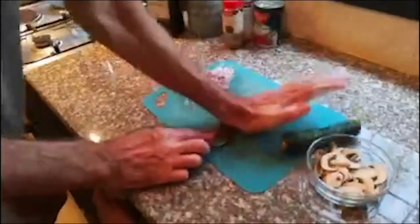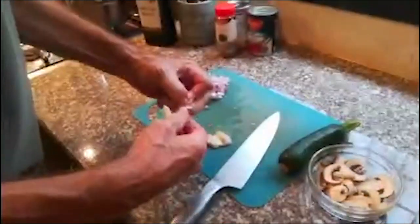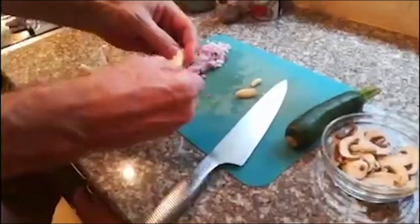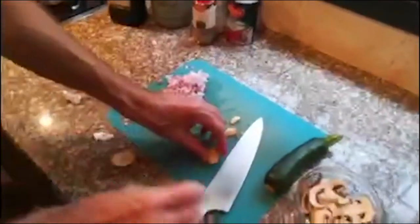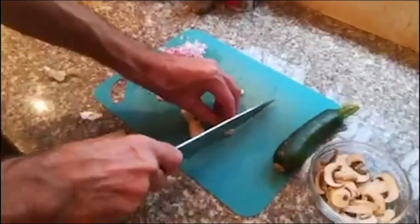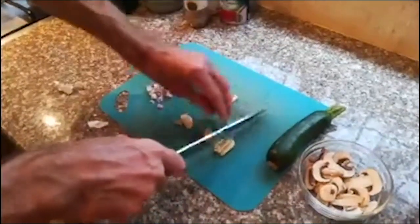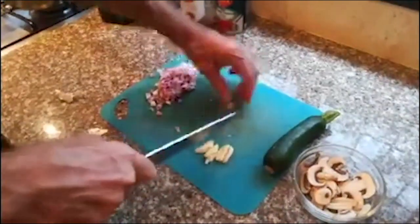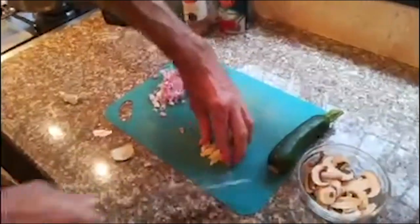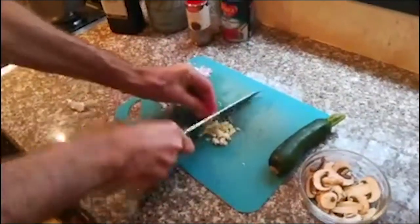For the garlic, we're going to smash it and pull the peel off — these can be a bit tricky sometimes. Then chop it up. For the onion, I'm going to slice it vertically then chop the other direction to give it a nice, small cut.